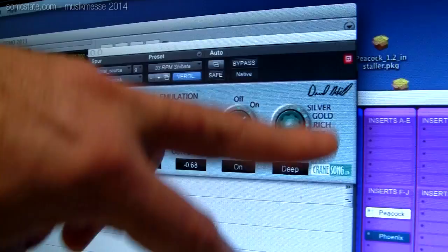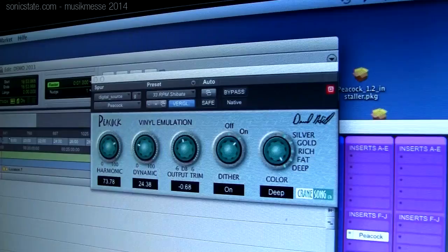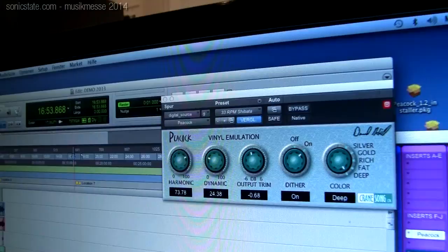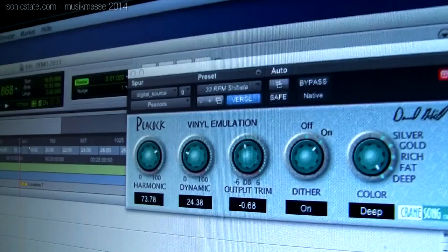The color switch goes from silver — the least affected — to deep, which is the most. The more you go towards deep, the more mid-range color you get and the lower in frequency it goes. The dynamic control does a different kind of mid-range color with no high-frequency compression, but it does the tracing and tracking distortions, which are essentially time-modulated harmonic content.